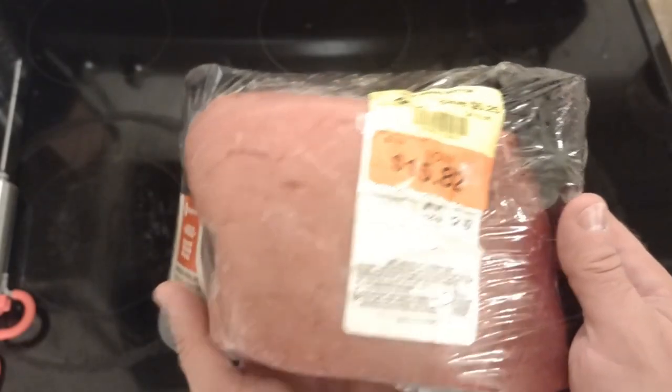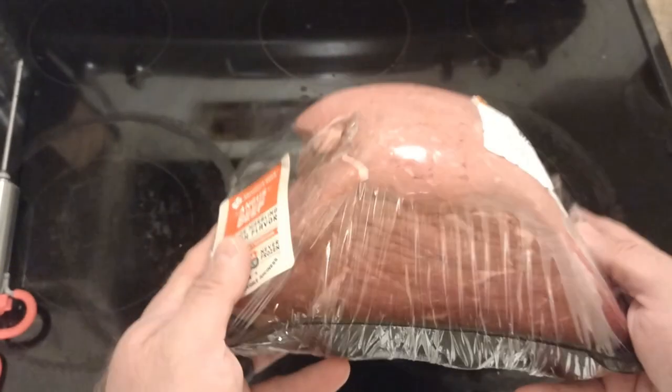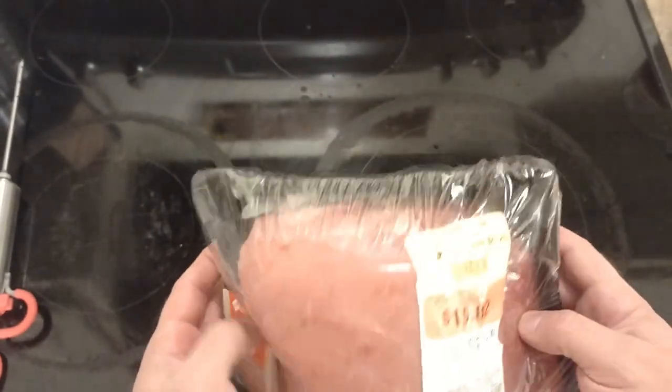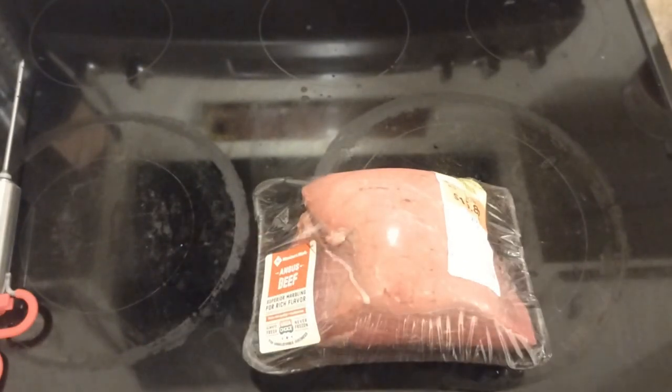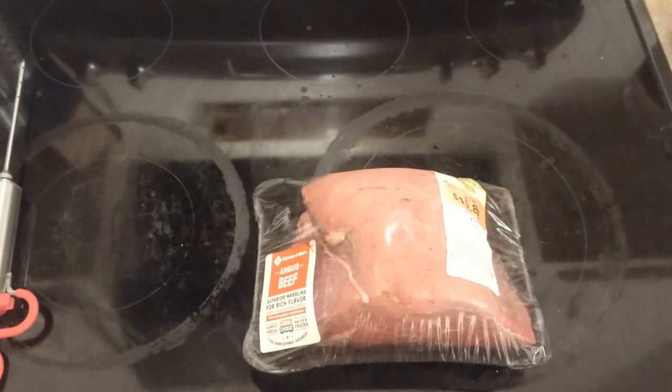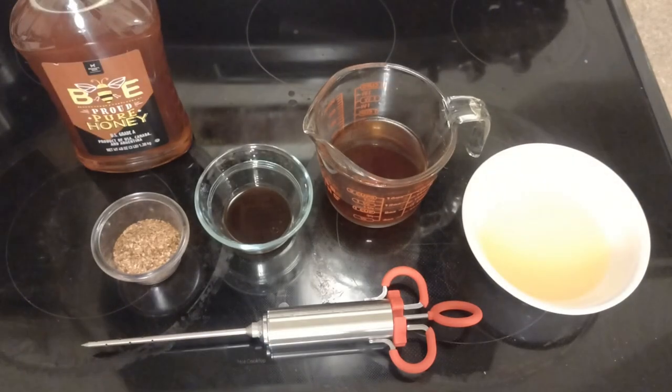Welcome back to Clumsy Dog. Tonight we're going to be doing a smoked bottom round and we want to do some pulled beef sandwiches out of this. It's just under five pounds, so we need to go low and slow for a very long time. I'm guessing we're probably going to be around 13 to 14 hours or so when everything's all said and done.